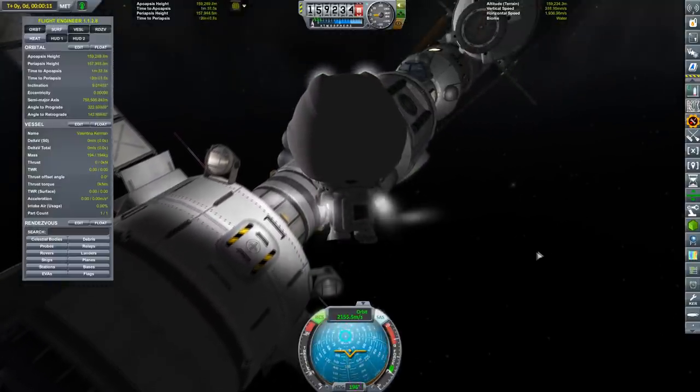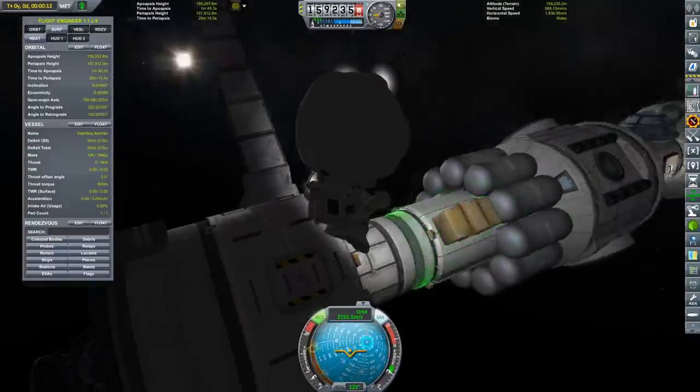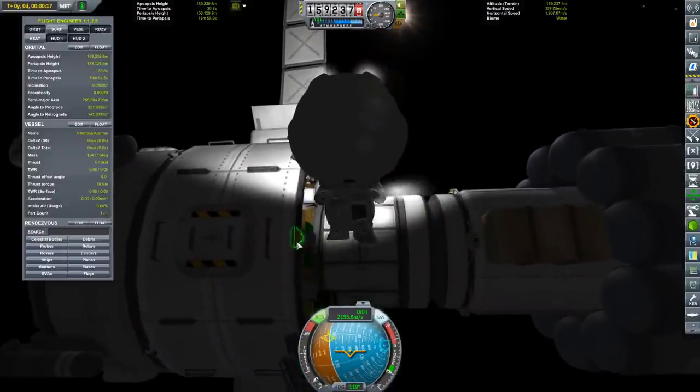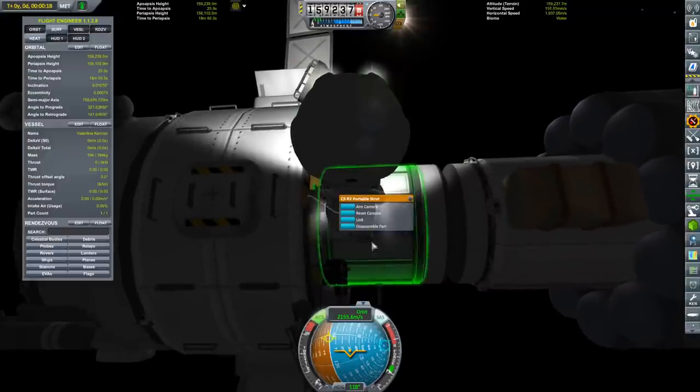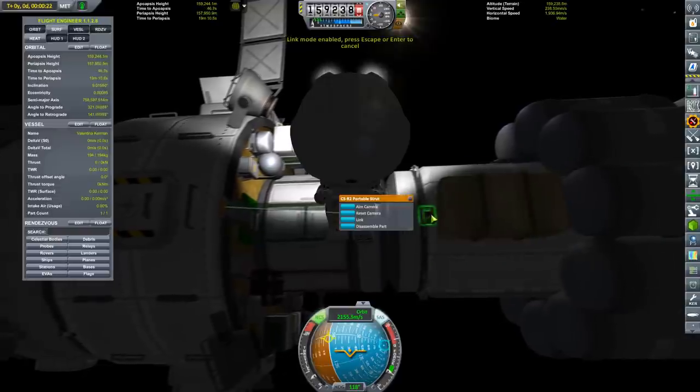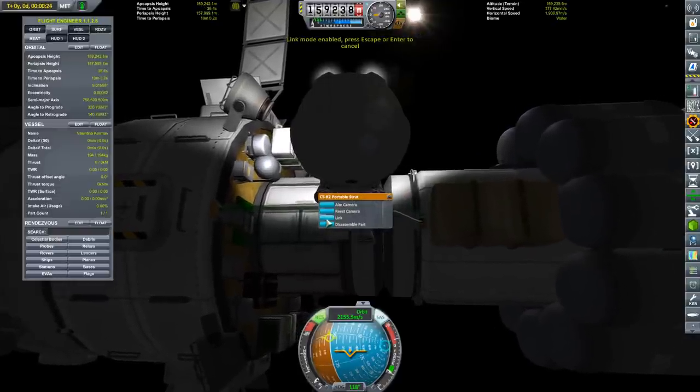We've joined everything together by these small 1.25 meter docking ports, and those are great for holding things together. However, they are a little wobbly. So now that we've docked things, we can actually start attaching struts between various places.